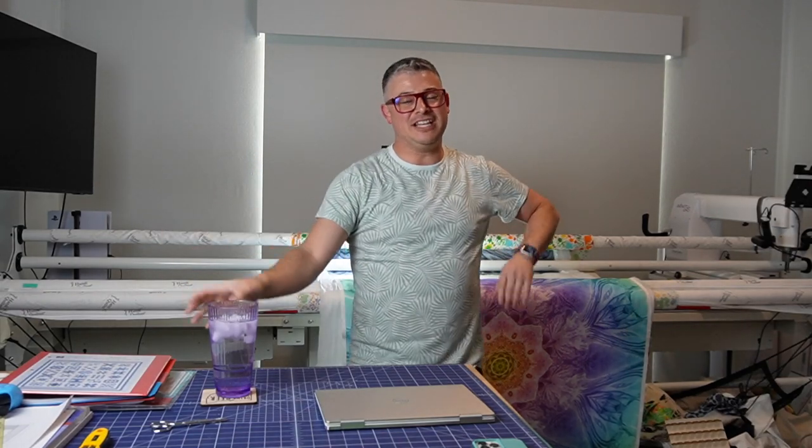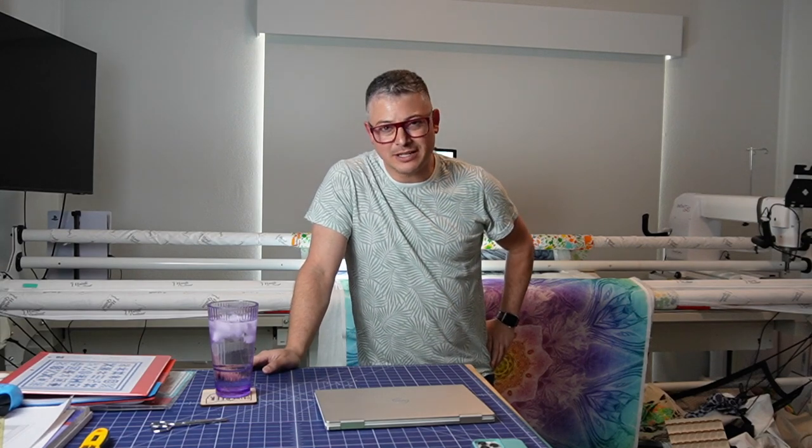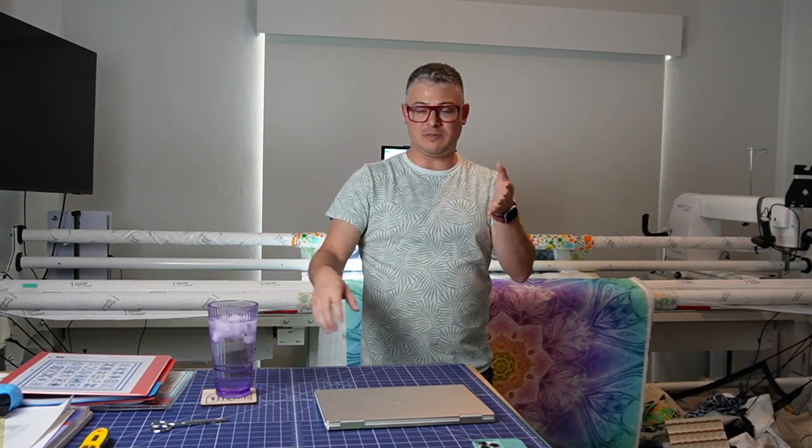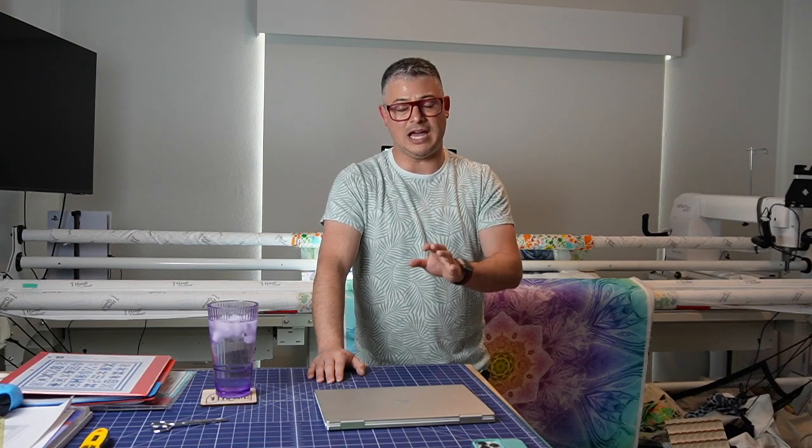Hello everyone, welcome back to the channel. It's Adam Rowland with Adam Sew Fun. In our last episode, we stitched out the Dream Big Kaleidoscope using a Bit Orange's pattern. It was specifically digitized for that panel, but you can use it for anything. If you're shopping at abitorange.com, you can use code Adam20 to save 10% off that design.